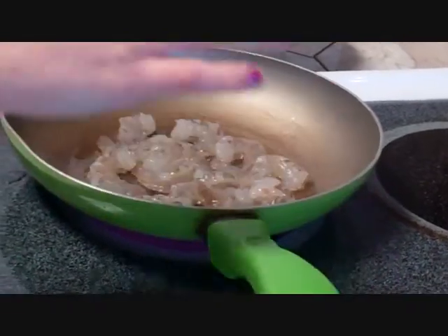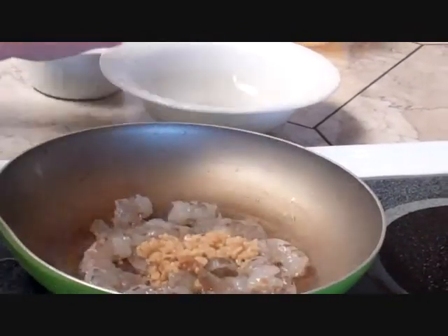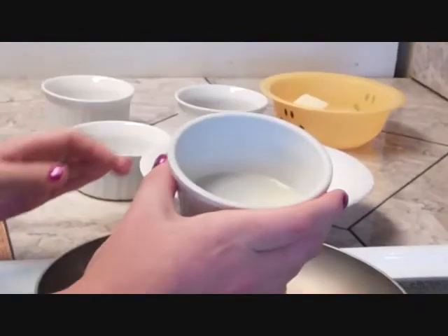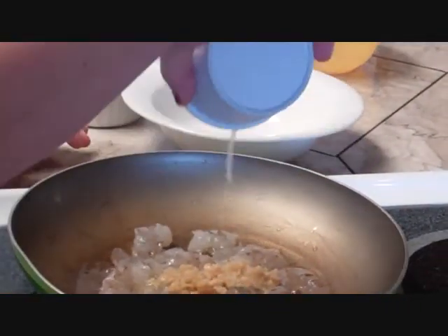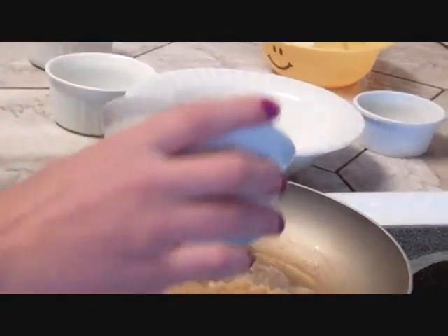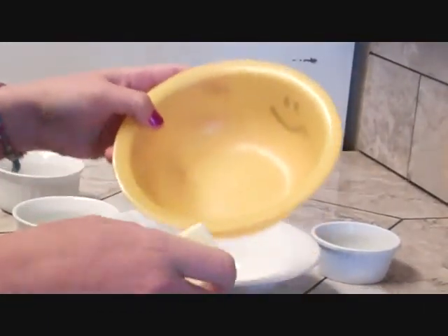We're going to add a tablespoon and a half of fresh minced garlic, a tablespoon of lemon juice, a teaspoon of Italian seasoning, and 3 tablespoons of butter.